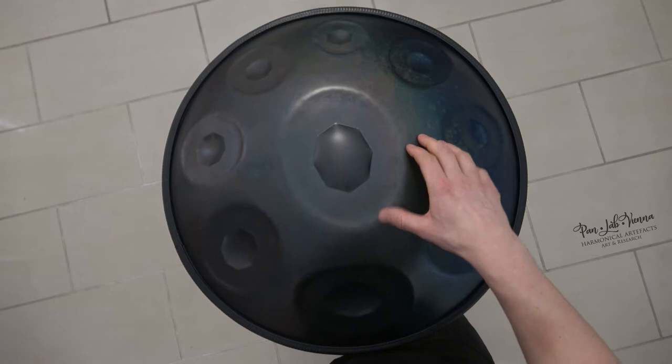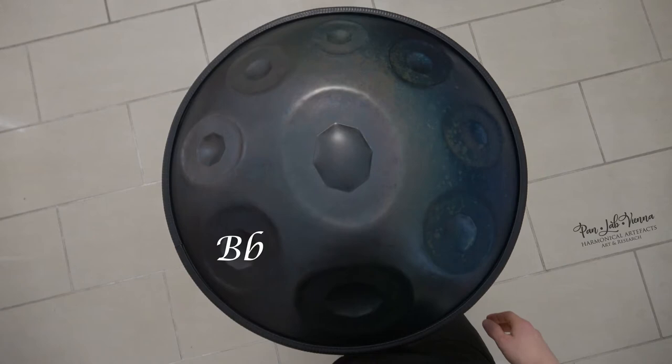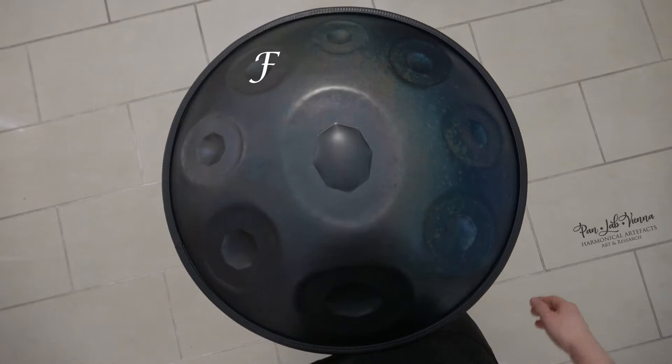The notes start right here in the middle with a D, followed by an A, Bb, C, D, E, F, G, and A.